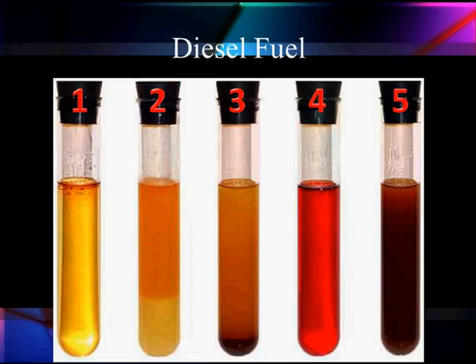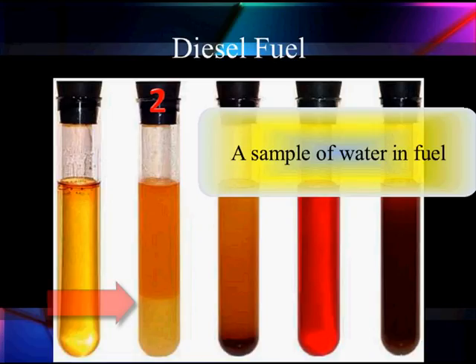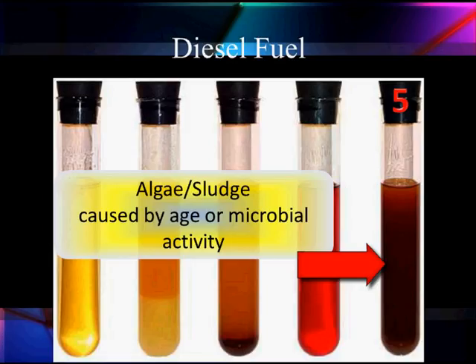Let's take a minute to talk about fuel quality. Here are five samples. Sample one was taken as a good clean fuel — we're looking at the sediment in the bottom. Two, you can see the water settling out in the bottom; that slightly different tan color in the bottom is water. Here's sand, dust, and contamination in the bottom of three. This is off-road fuel, agricultural fuel — it may not meet our sulfur requirements. And this is biofuel — it's got algae and sludge; if it gets old, we get microbial activity and it turns it black. You have to have an additive if you have this problem. There's no other solution other than to quit using biofuels.